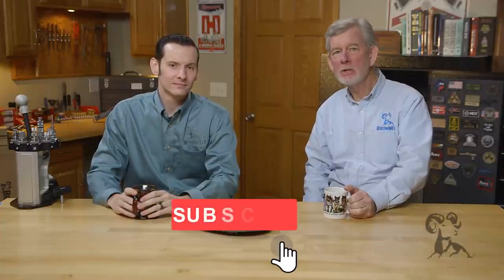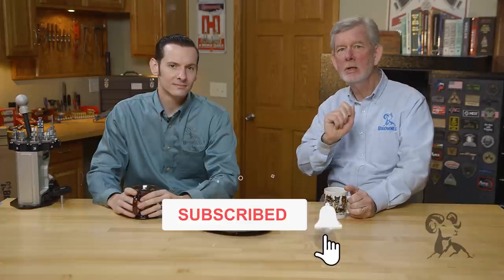Hi, Steve and Caleb from Brownells here with another edition of Smithbusters. And today we're going to look at the myth that the best place to keep your gun is in the case. Caleb, is that so?